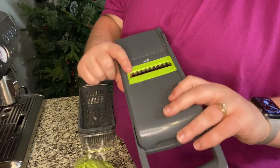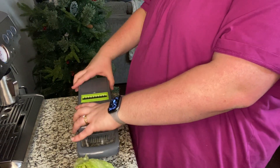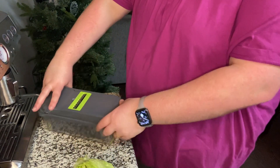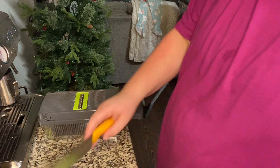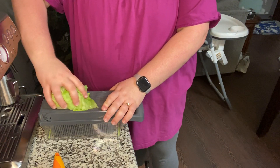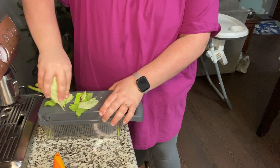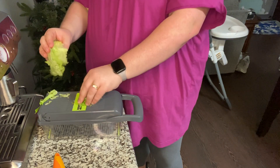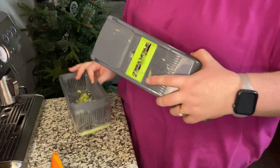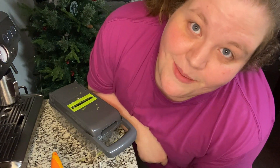Now I've actually got a slicer insert in here — I'm not completely sure if this is the right one for lettuce. It ended up doing nothing but making a mess, so we're just going to chop the lettuce by hand. Leave a comment if you see exactly what I'm doing wrong, because I want this to work — it's just my first time using it.